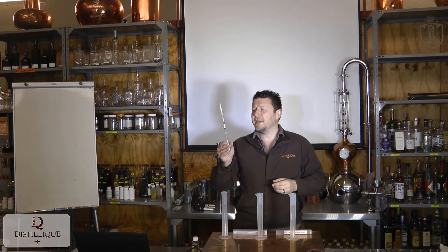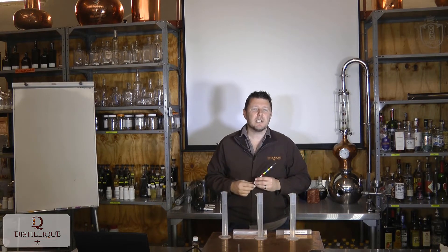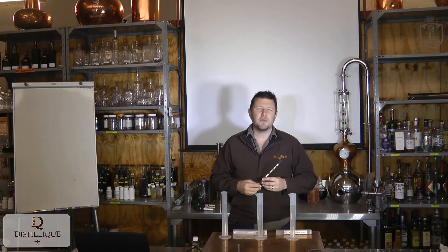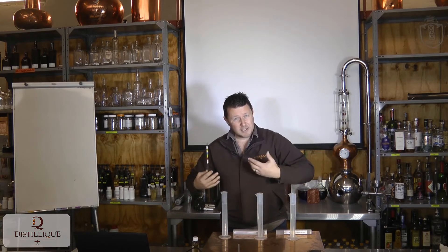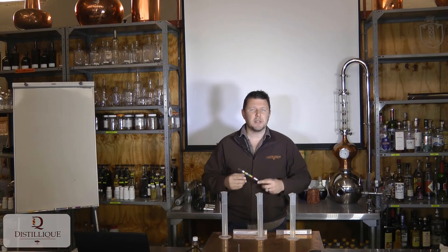These SGE hydrometers are what we call triple scale SGE hydrometers. There are about 14 different scales used to measure sugar content: the SG scale, which brewers are familiar with; the Balling scale, which used to be the wine industry standard and is still used mostly in the Western Cape wine industry; the Brix scale, which is the newer scientific sugar measurement scale; the Plato scale; and so on.